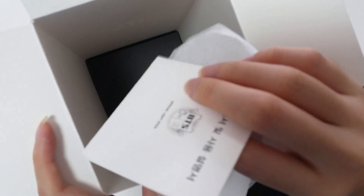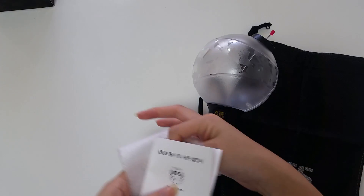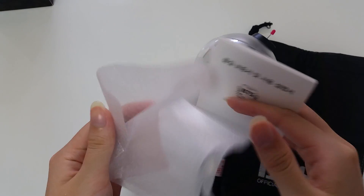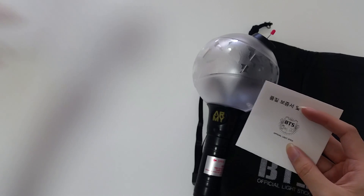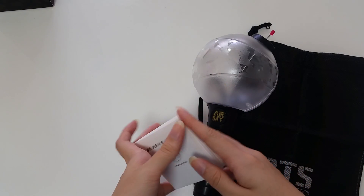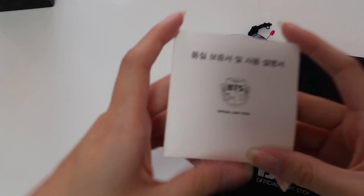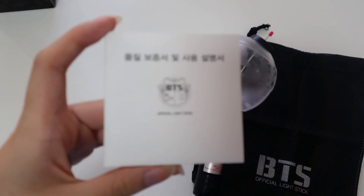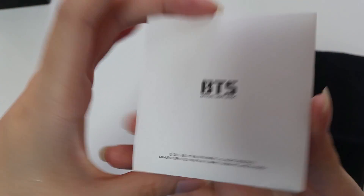And then it works. The box I can put that aside. I think this is just a thing. Here we have the introduction booklet, I think.